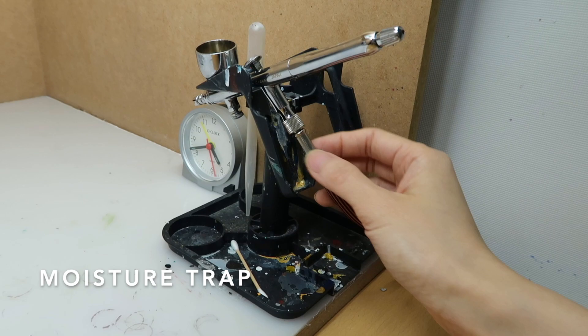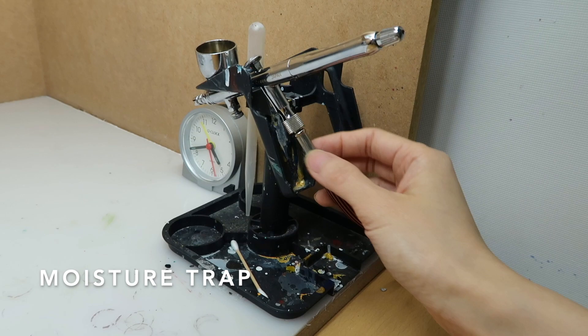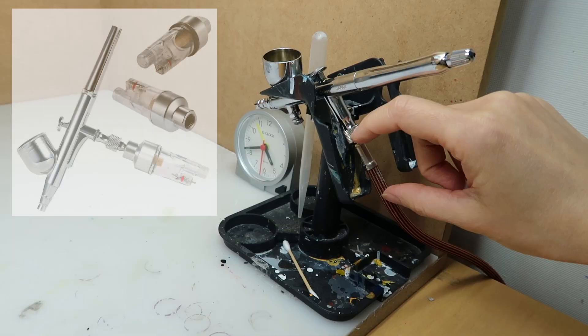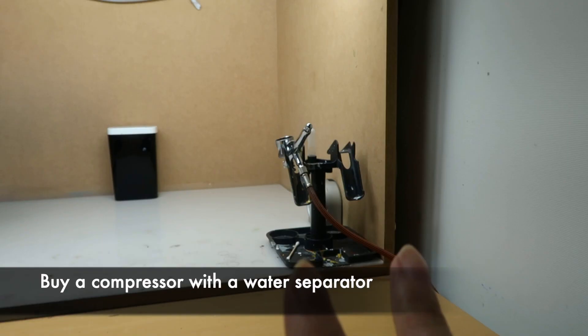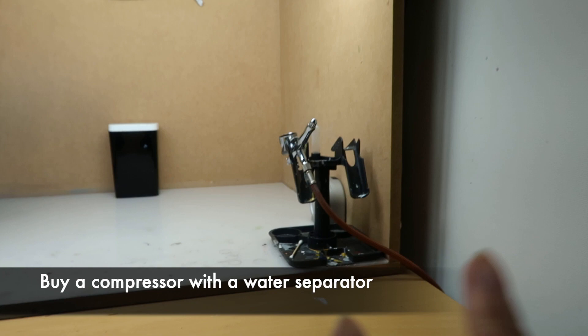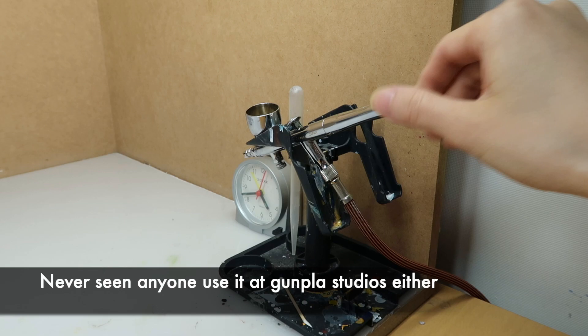Now I'm going to talk a little bit about the airbrush. Something I didn't mention in the previous video was a moisture trap. It's basically used to filter out any moisture that might get into the air and affect your paint job. But most compressors nowadays already have a moisture trap built in. At Gunpla studios, all of the compressors are heavy duty enough that you don't need one. I actually bought a moisture trap when I first went to a Gunpla studio and the owner told me I didn't need one.